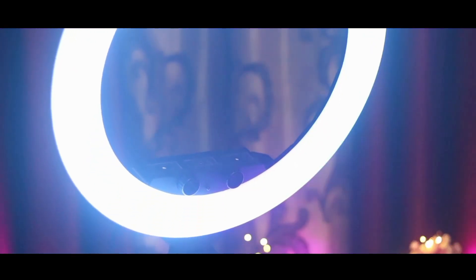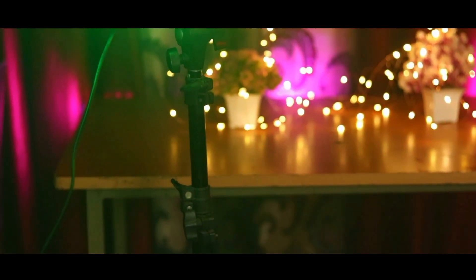So guys, you can see the ring light here. Ring light is useful because I have it for photos and videos. Guys, with two buttons we can change different colors. The ring light is at a reasonable price — around 500 to 600 rupees, which is reasonable.